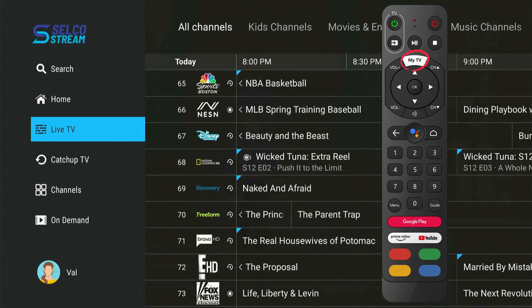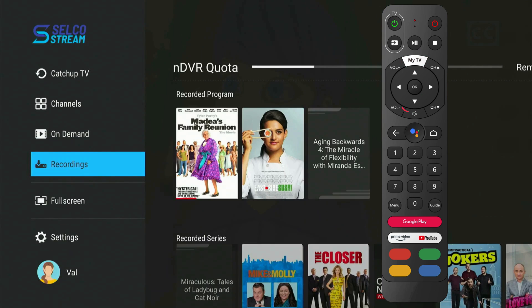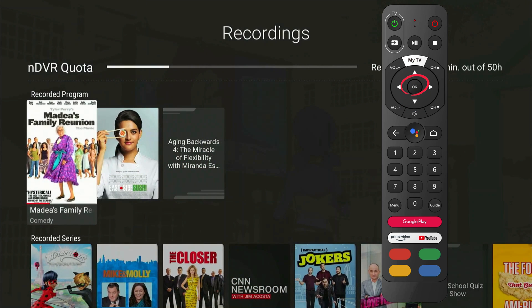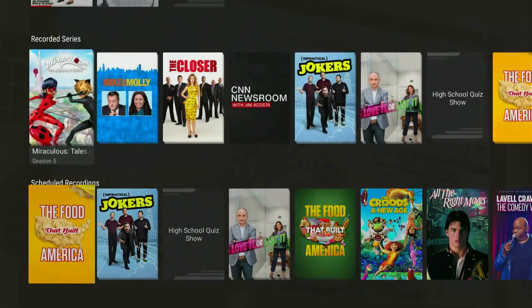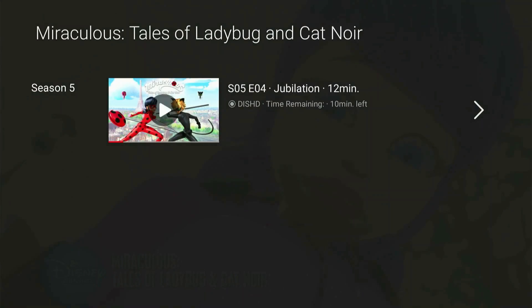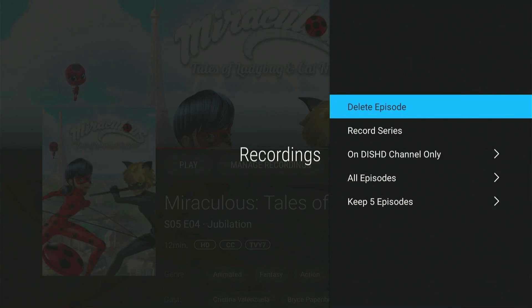To watch or manage your recordings, go to the menu by pressing the My TV button. Navigate down to the Recordings option and hit OK. This screen displays your DVR quota, your recorded programs, recorded series, and scheduled recordings. You can manage these recordings by navigating to them and pressing OK. Then hit the right navigation button and select Manage Recordings. You can also choose to protect recordings from being deleted.